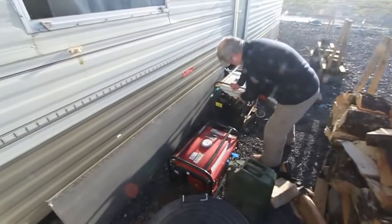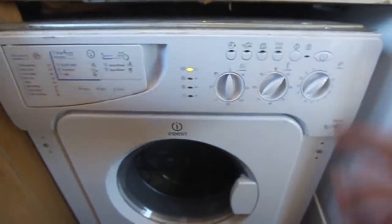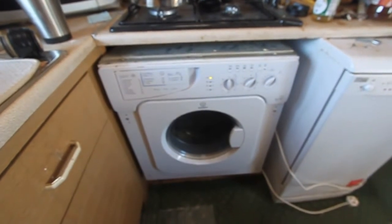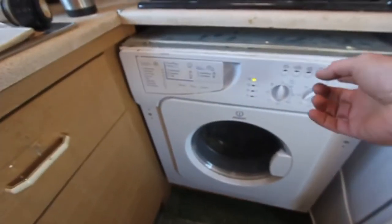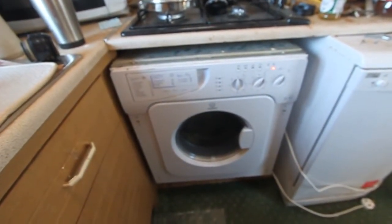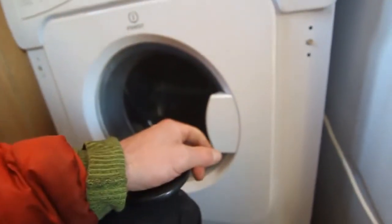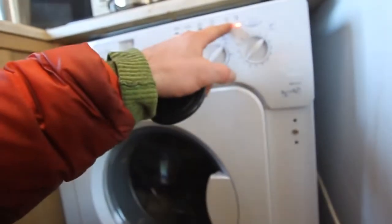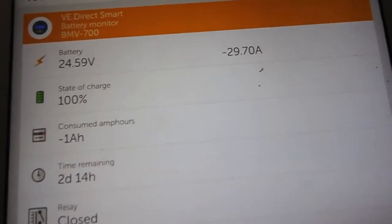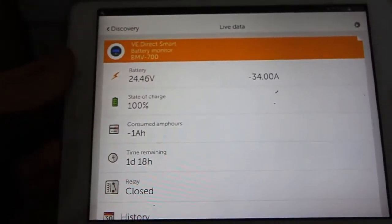We're doing another experiment. Our lovely generator, with no exhaust, and the washing machine directly connected to the generator. The washing machine didn't want to start on the generator, but we have it back on Victron.